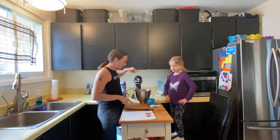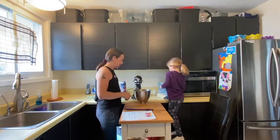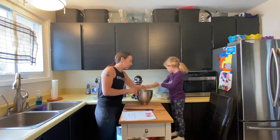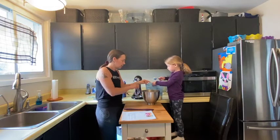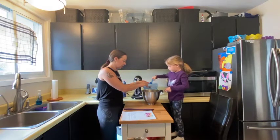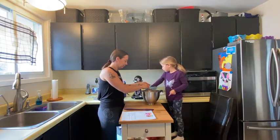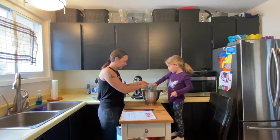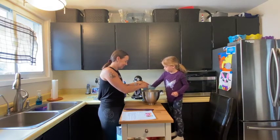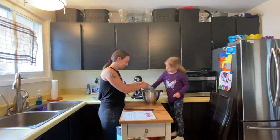Now we need our almond flour. We need eight tablespoons. Can you count them for me? One — try to keep it level. Two, three, four, five, six, seven, and eight!